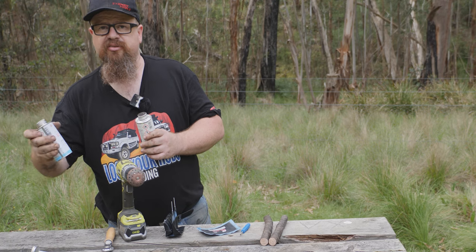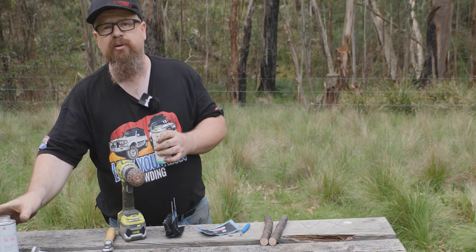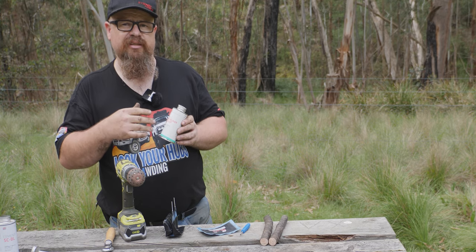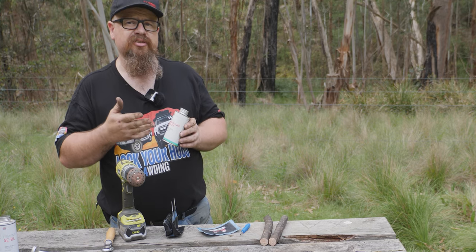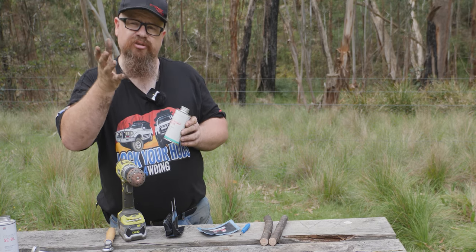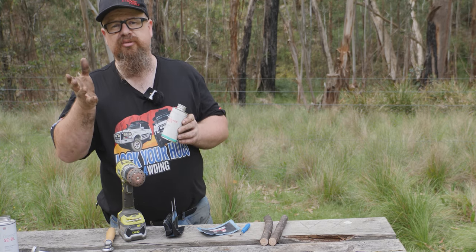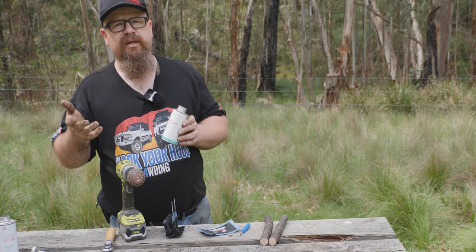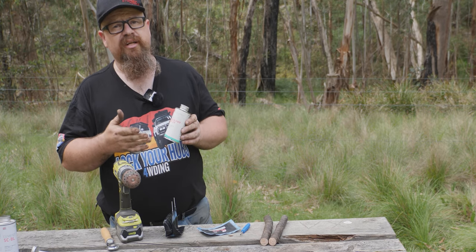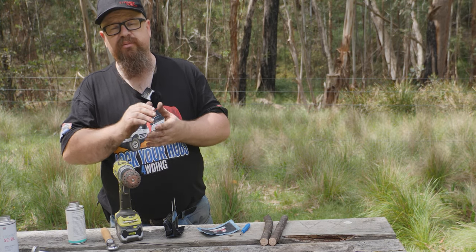Here we have some sealant - this is the cement, and this is obviously how we stick down the patches. Once you've stuck down the patches, you need to make sure it's airtight, and the way we do that is with the inner liner sealer. Inside your tubeless tyre there's like a tube glued to the inside of the tyre, and the whole purpose of that is for it to remain airtight. If you buff through it - and it's only a millimetre thick - you need to make sure it becomes airtight again using the inner liner sealer.